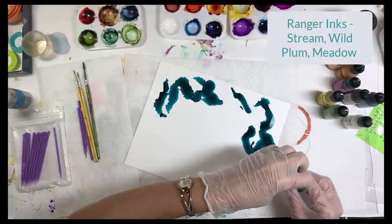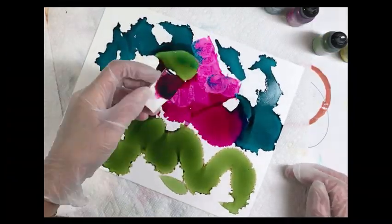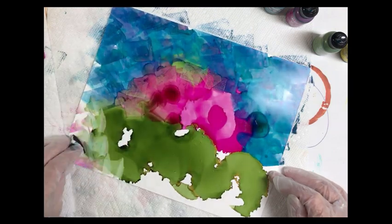We're gonna start with a piece of Yupo and some Ranger ink — Stream, Wild Plum, and Meadow — and take a little makeup pad and just blend those colors together for the background.